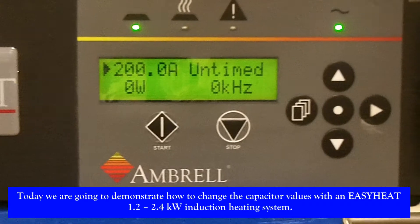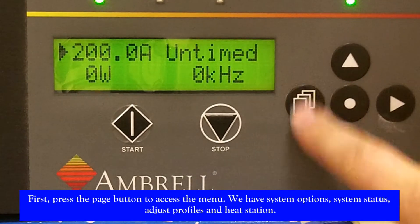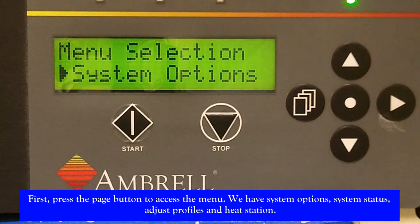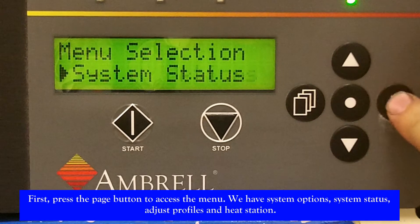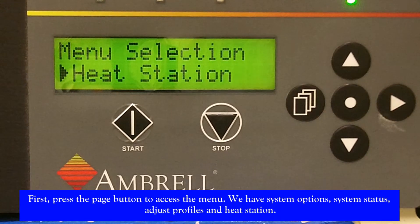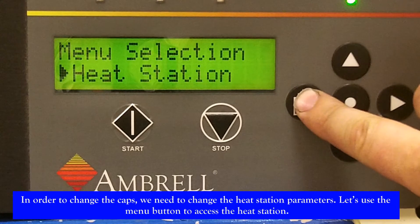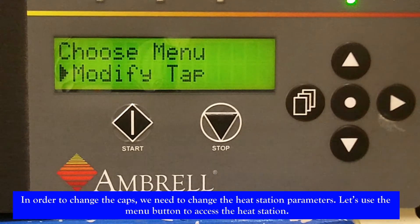First, let's zoom into the control panel. We need to press the page button to access the menu. We have system options, system status, adjust profiles, and heat station. In order to change the caps, we need to change the heat station parameters. Let's use the menu button to access the heat station.